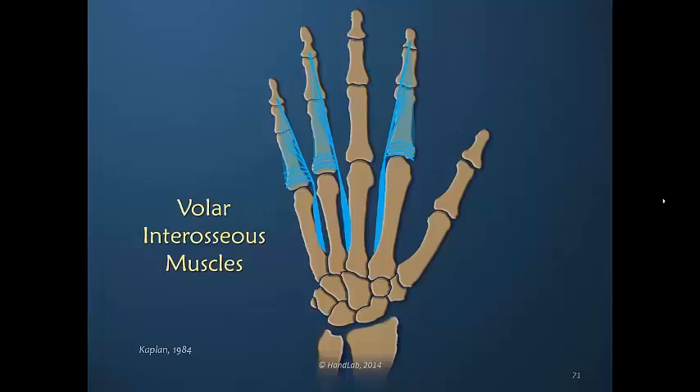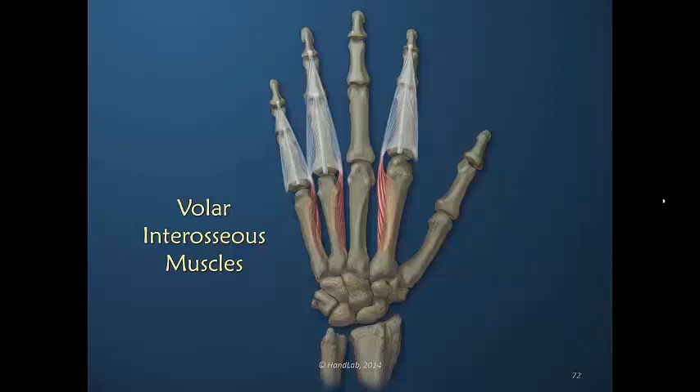Because of the insertion into the dorsal apparatus, the transverse and oblique fibers carry the power of the interosseous muscle, and we know from our previous presentation in this series how this influences digital motion. We see this drawing that shows clearly the influence into the dorsal apparatus.